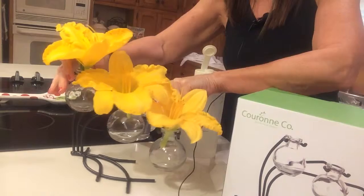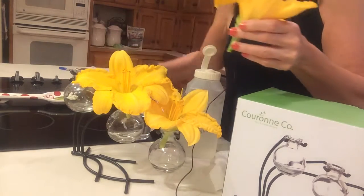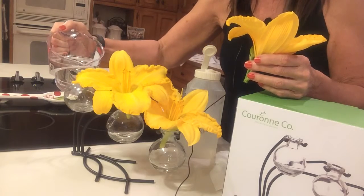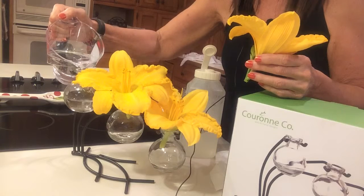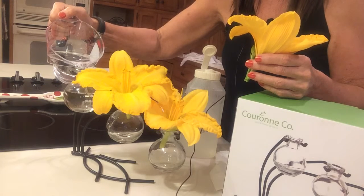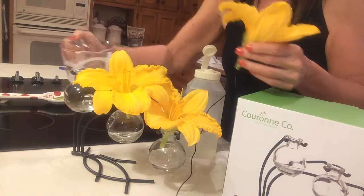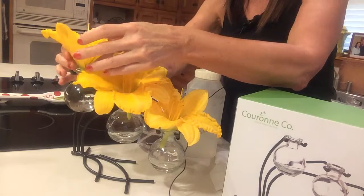What I did is I went out to the garden and cut some lilies. I'd already had a mixture of cold water, a few drops of vodka for antibacterial purposes, and a teaspoon of sugar, because sugar helps the blossoms stay longer. So I'm going to fill up each of these and get them down in there.